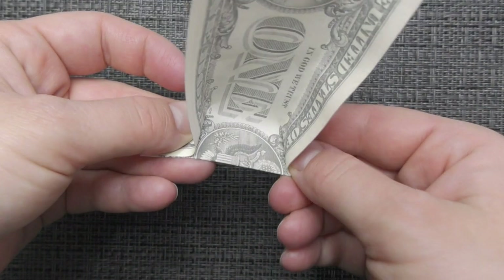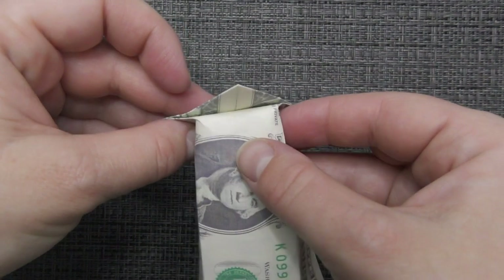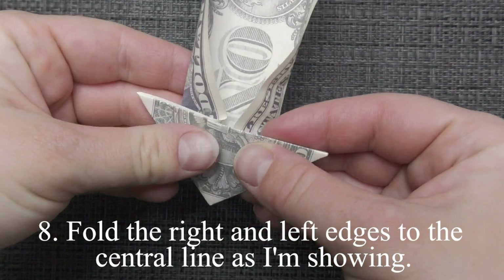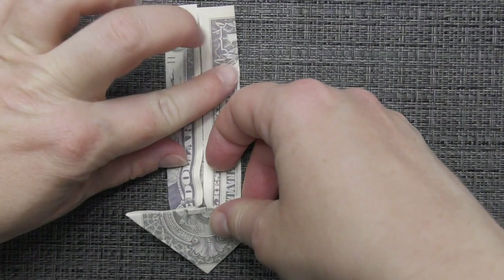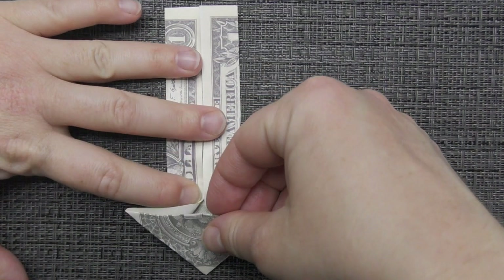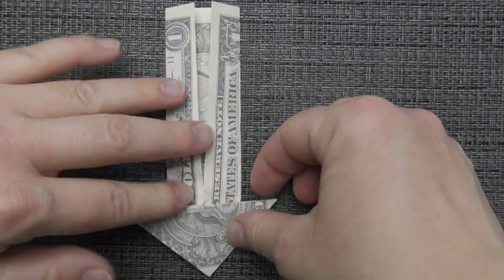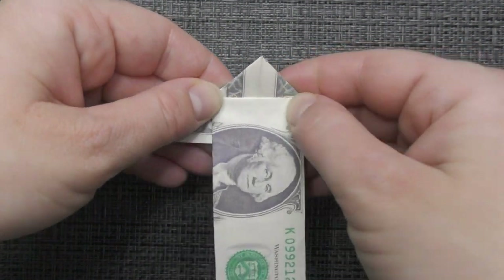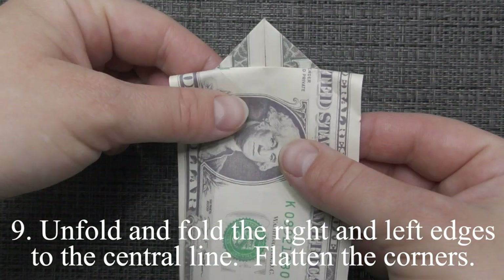The creases. Fold the right and left edges to the center line as I'm showing. Unfold and fold the right and left edges to the center line. Flatten the corners.